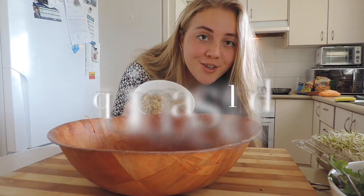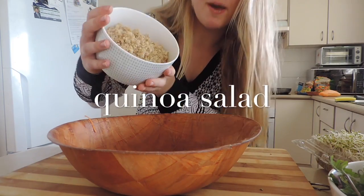Hey everyone, it's Elena! I wanted to make a video today on full back-to-school easy vegan lunch ideas and recipes. I hope you enjoy — please like, subscribe, and share this video and leave a comment down below on what you think of these recipes. Let's get started!